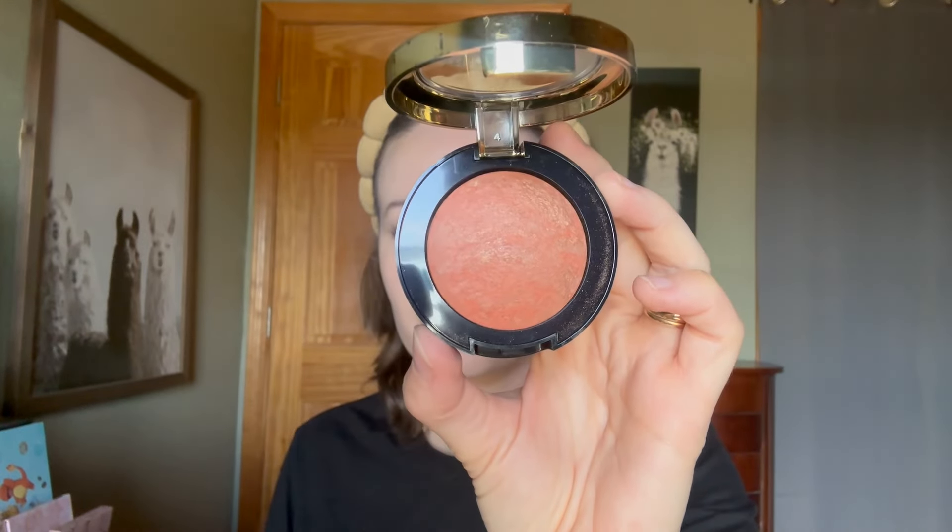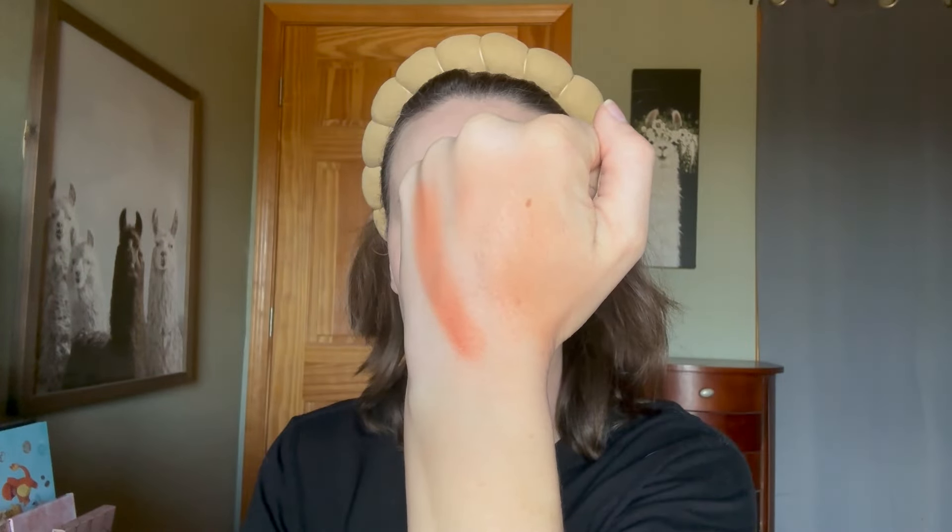Shade number six, Bellissimo Bronze, is a shimmery warm bronze. I applied this one heavily to see how sparkly it was, and if I looked close enough I could see the gold shimmer, but it isn't as sparkly as I thought it was going to be. The color isn't really for me.